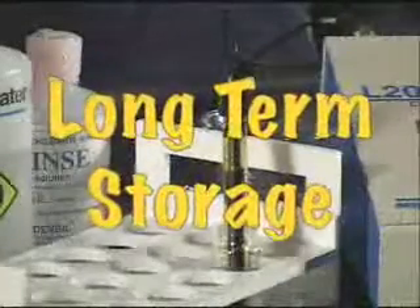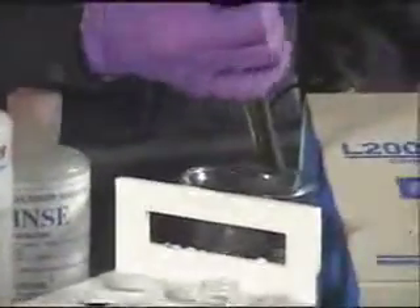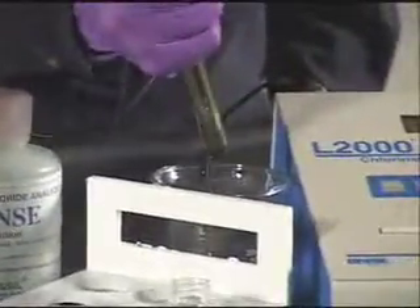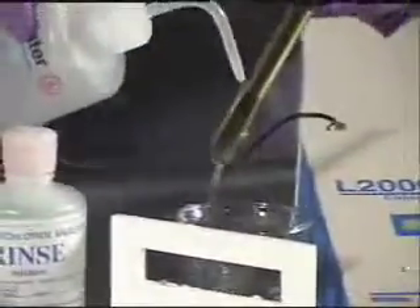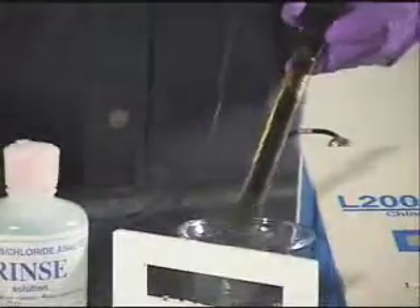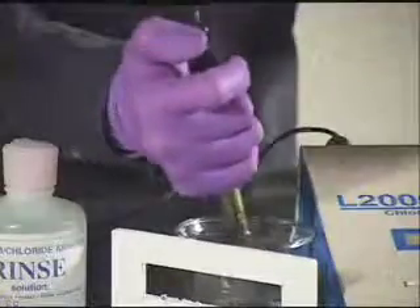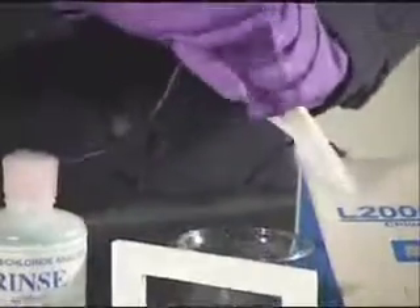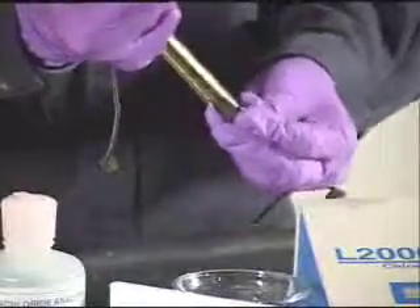Long-term storage: Push down on the top of the electrode and drain all the electrode filling solution. Rinse the inside and outside of the electrode with distilled water. Replace the protective cap over the electrode pellet and store in the L2000DX carrying case.